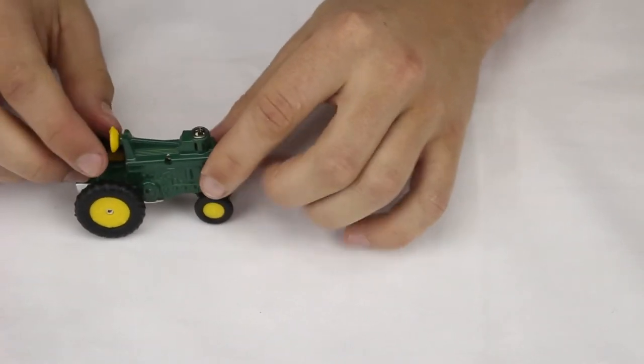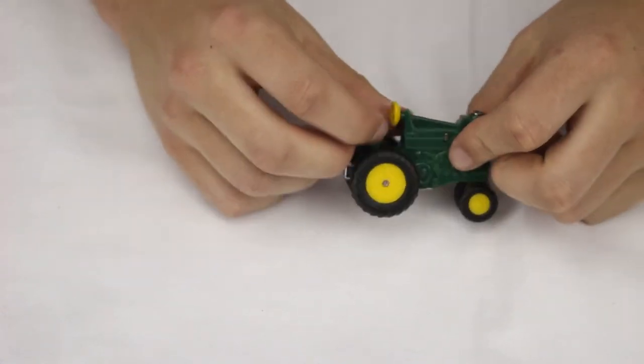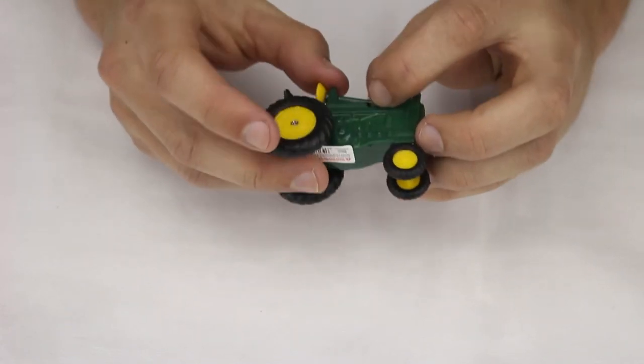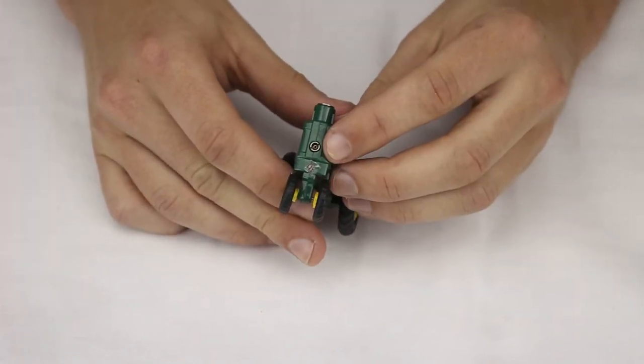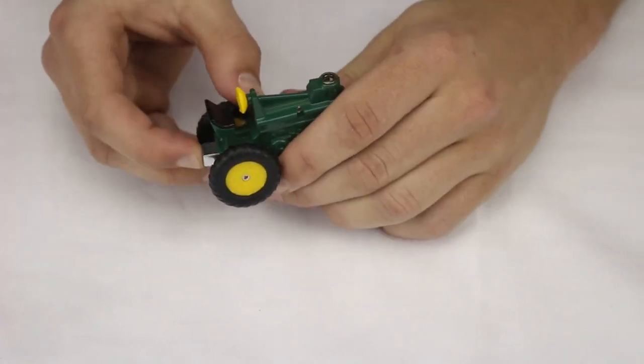This is the tractor butane soft flame lighter. As you can see, it functions like a working tractor — you can basically use it on the farm. The wheels work perfectly. Here we've got the adjustment screw, and right here's the refill valve, which makes for very easy refilling. This is a nice soft flame.